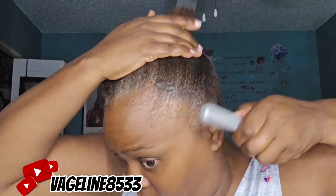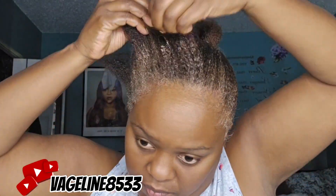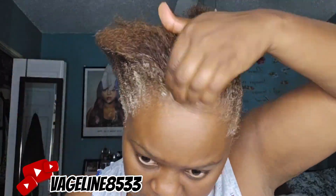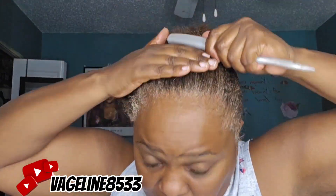Since my gray hairs are definitely popping in the front, there will be no baby hairs slicked down with this natural look. I'm sorry — I could have done it, I wanted to do it — but yeah, no. We're just not gonna do that.